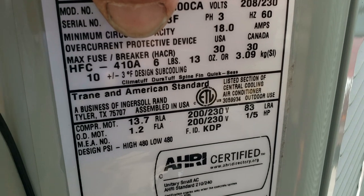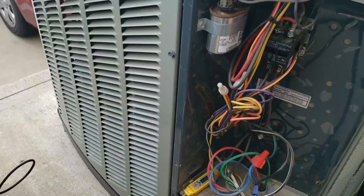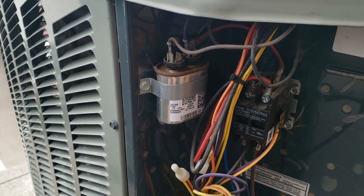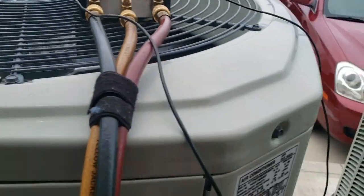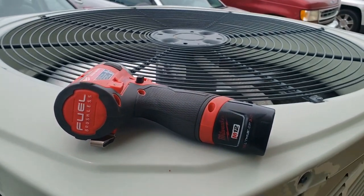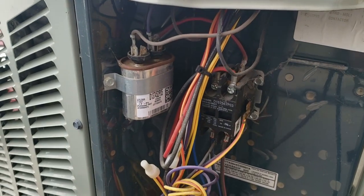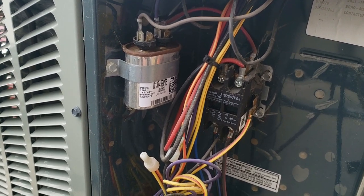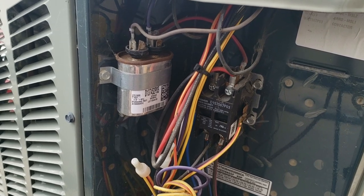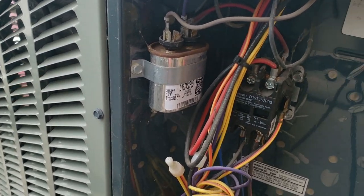We've got 10 degrees subcooling with a variance of three, right where we want it. I already checked the capacitors when I was here last and replaced the one over on this unit. When you aren't a hundred percent sure what's going on, you start checking everything — amperages, voltages, cross-contacts, everything. I've pretty well done the service, but now something's acting weird, especially when it's running.